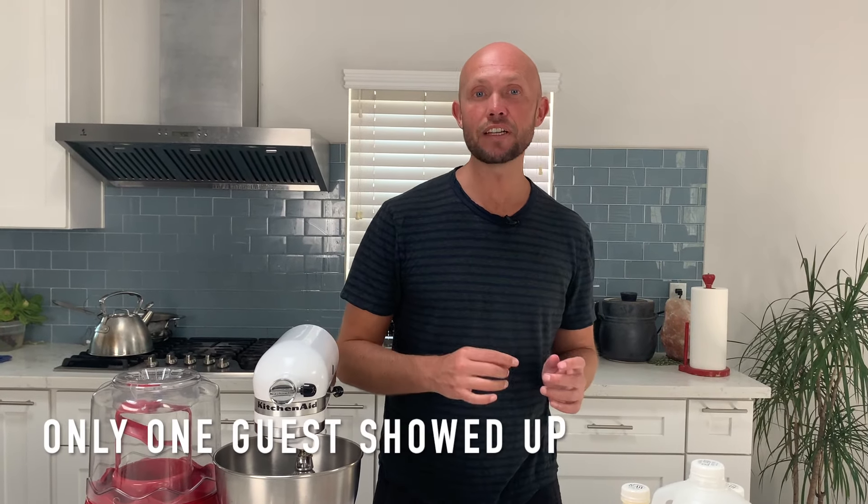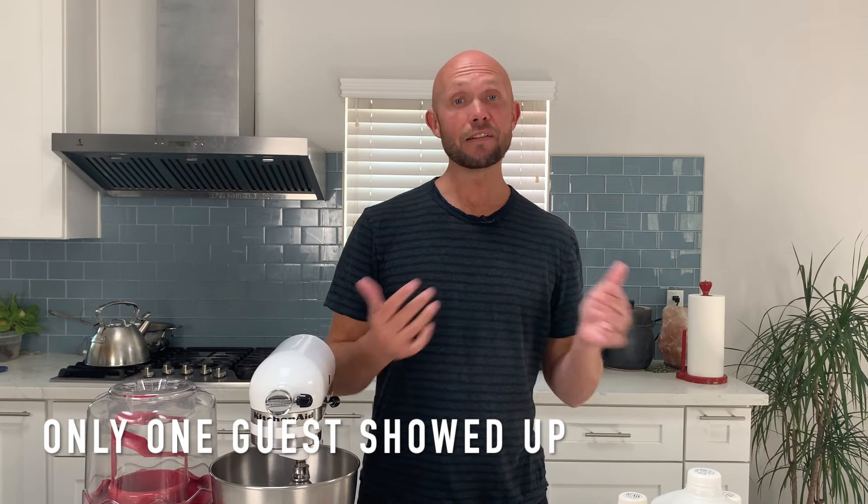We've never done this before — this is all brand new, totally experimental. Stay with us until the end because at the end of this video we're going to have some special invited guests to give us their feedback on which style they prefer and tastes better. Let's go.